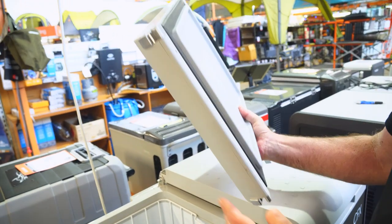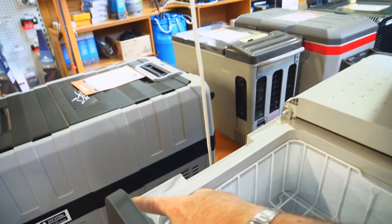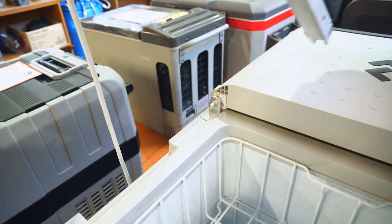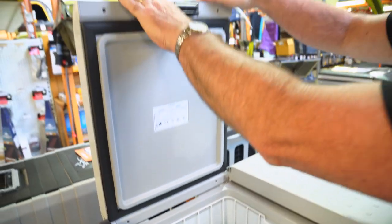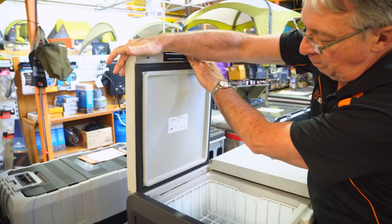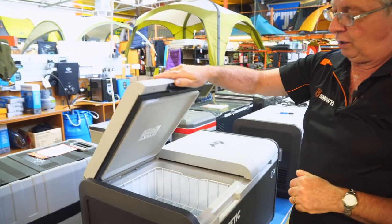You've got two stainless steel hinges and stainless steel pins in there. You can easily put the lid back on again by slotting it back over the pins, give it a decent bump with your hand on both sides, and close the lid down.